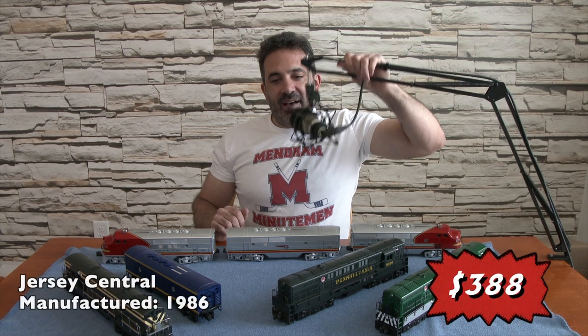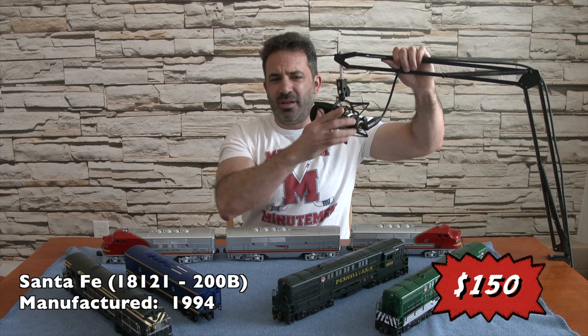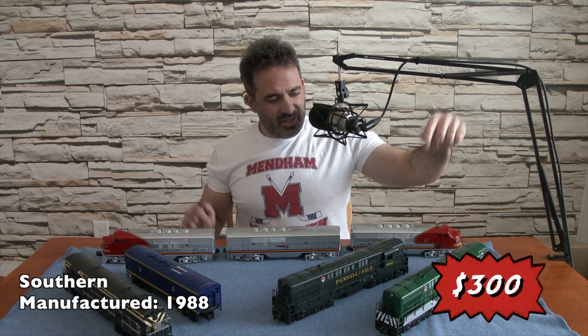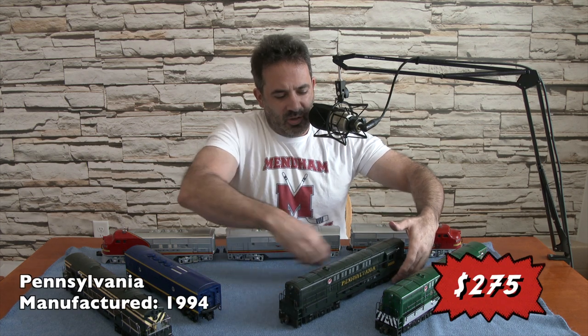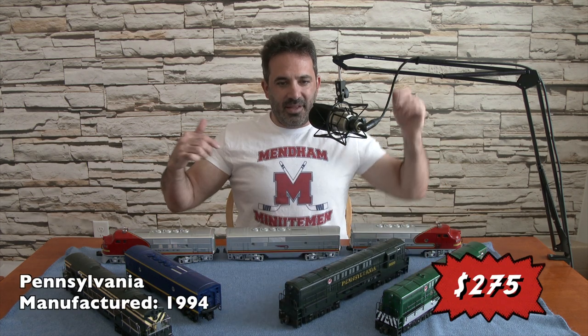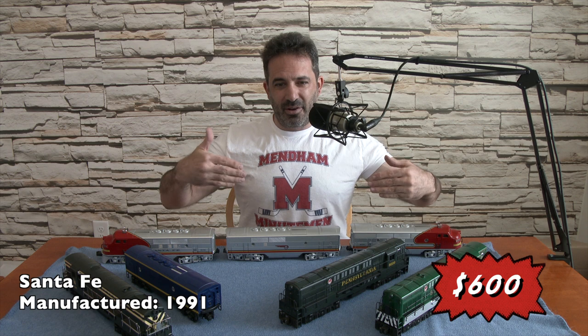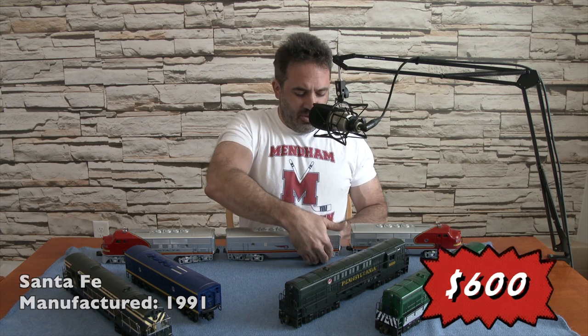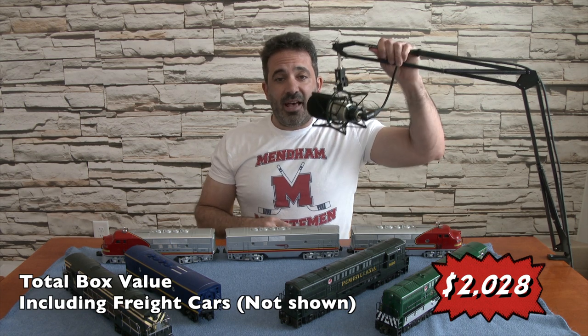So, to value this one: we have the Jersey Central Fairbanks Morse, the Santa Fe B-unit with the horn, the Southern Fairbanks Morse, the Pennsylvania Train Master with a really cool green color and gold lettering, and of course the ABA Santa Fe — not post-war but still a great-looking engine with silver, black, and red. I'm going to value it now and go through the whole thing. Thank you very much for watching.